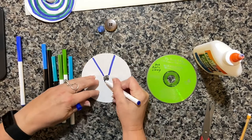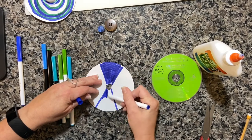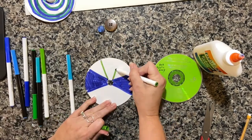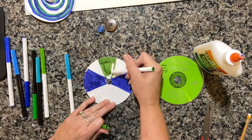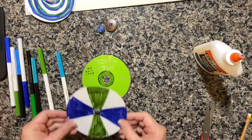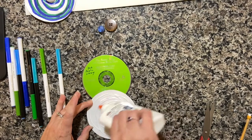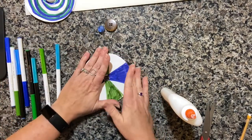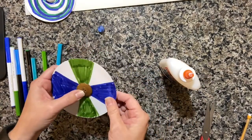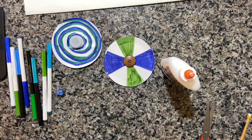Now you're going to decorate your whirly gig. I'm just using blues and greens because I love them. Instead of a swirling design, I'm making one that's more like a pinwheel design. Once that's decorated, glue it to the top of your other CD. Get lots of glue on there and put it towards the edges. Make sure the hole lines up and then pick up your button. Put glue around the outside — do not put glue in the holes — and line up those holes with the hole on your CD. This will need lots of drying time too.